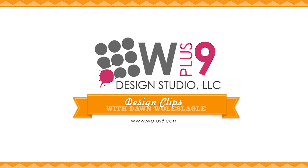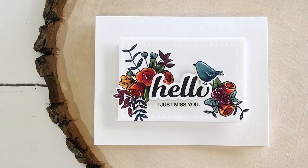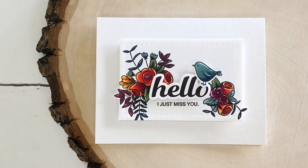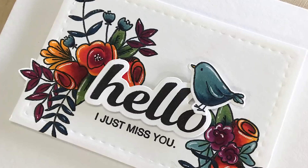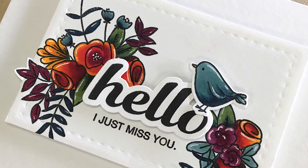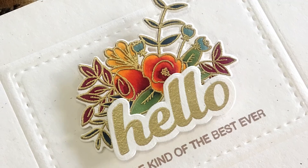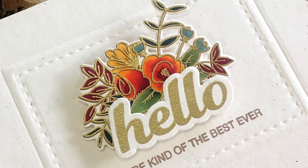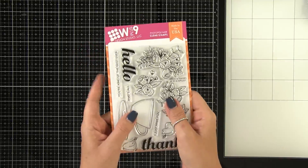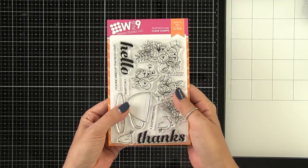Hello and welcome to another Design Clips here at WPlus9. This is Dawn. For today's cards we're going to be creating a pair of cards. My initial plan was to create two versions of the same card — one on a white background and one on a cream background. However, things went awry and we ended up with a different second version. Things didn't go as planned, but I channeled my inner Kelly Latavola and said we're not starting over. Let's take a look at how this came together.